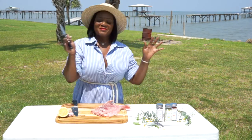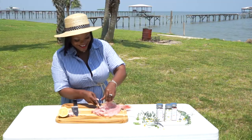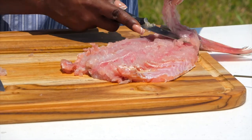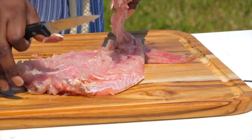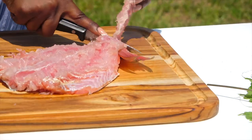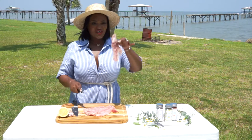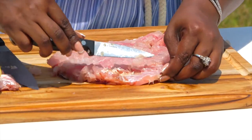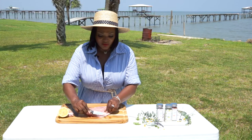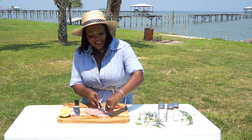Hey, this is just what it is when you're outside — nothing's perfect. It's okay, I'm not studying that fly. That fly is not going to hit Dolphin, I'm telling you that right now. Now that was super easy — you just want to make sure that you got this bone out of the fish. This is like the spine here.